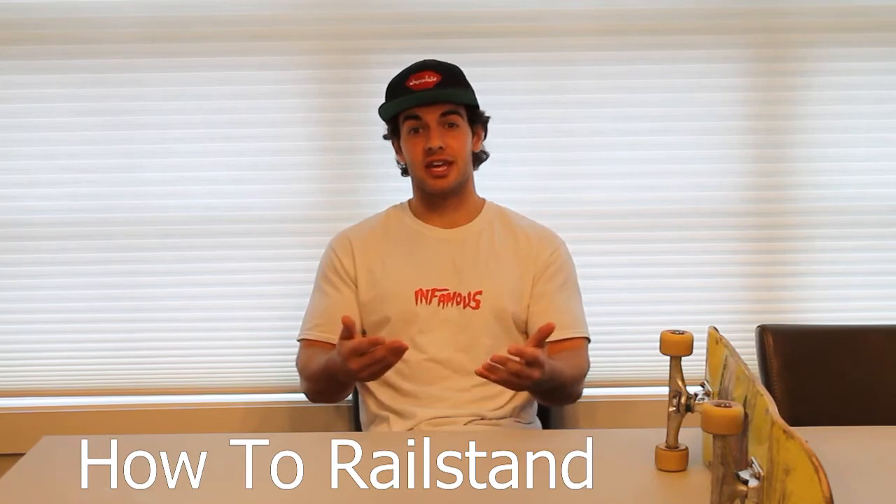What's up YouTube, Dan from Dburg Skate here, and today I'm teaching you all how to rail stand on a skateboard.